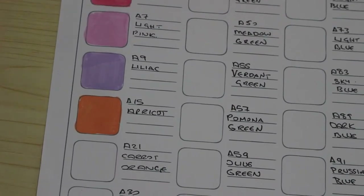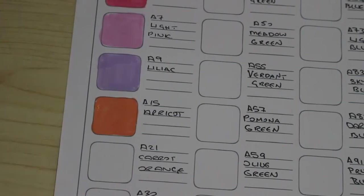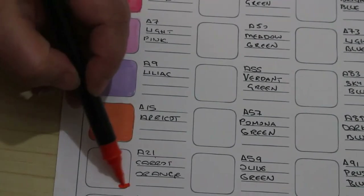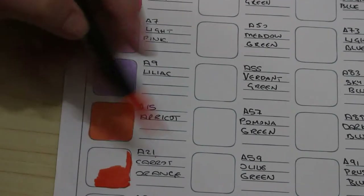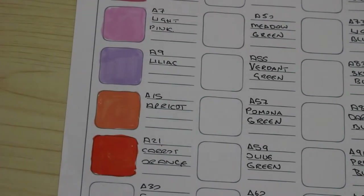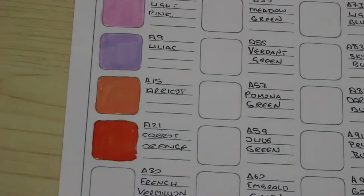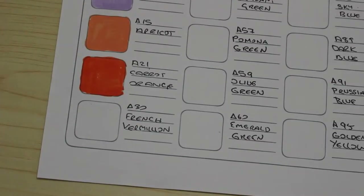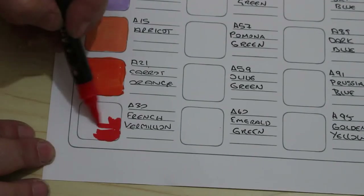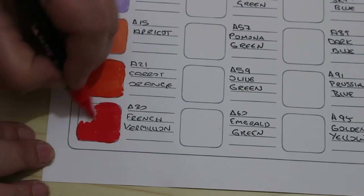I think I've got them all mixed up now. That's carrot orange — yeah, A21. Oh I love that orange, that is absolutely gorgeous. Don't they look good? Next one is the french vermilion. The orange one looks very red but it is orange. Oh yeah, I'm very impressed with these so far — I don't even need to colour a page to know I'm quite impressed with these.